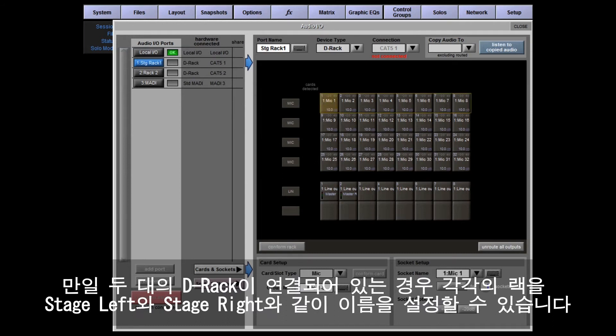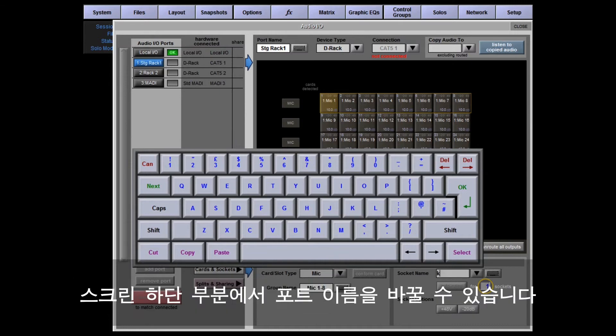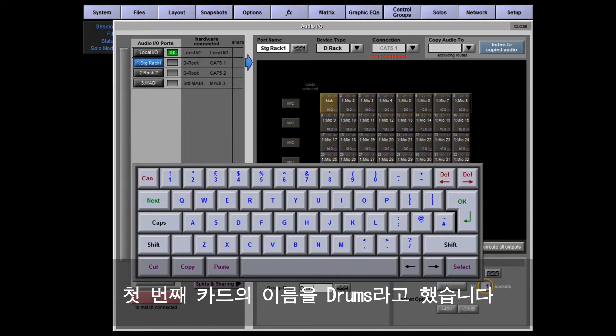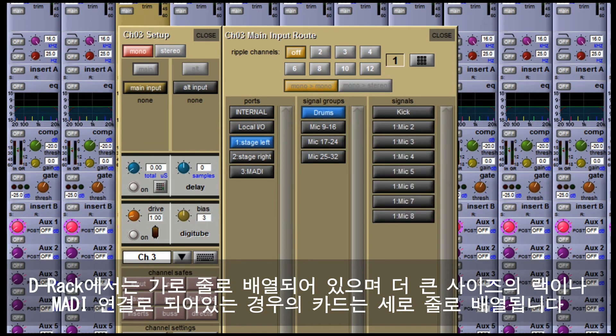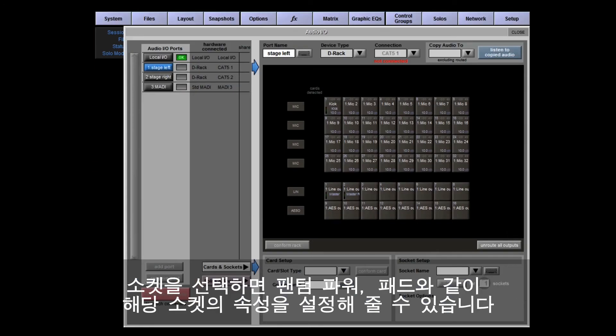You can now name your ports, cards, and sockets. If you have two DRacks connected, you might for example name them Stage Left and Stage Right. With the first DRack port selected, touching the first socket — labeled Mic 1 — selects that socket. In the bottom section of the screen we can rename the port; for example, call it Kick. We can also rename the first card — I've called it Drums. Each card is eight sockets, inputs or outputs.